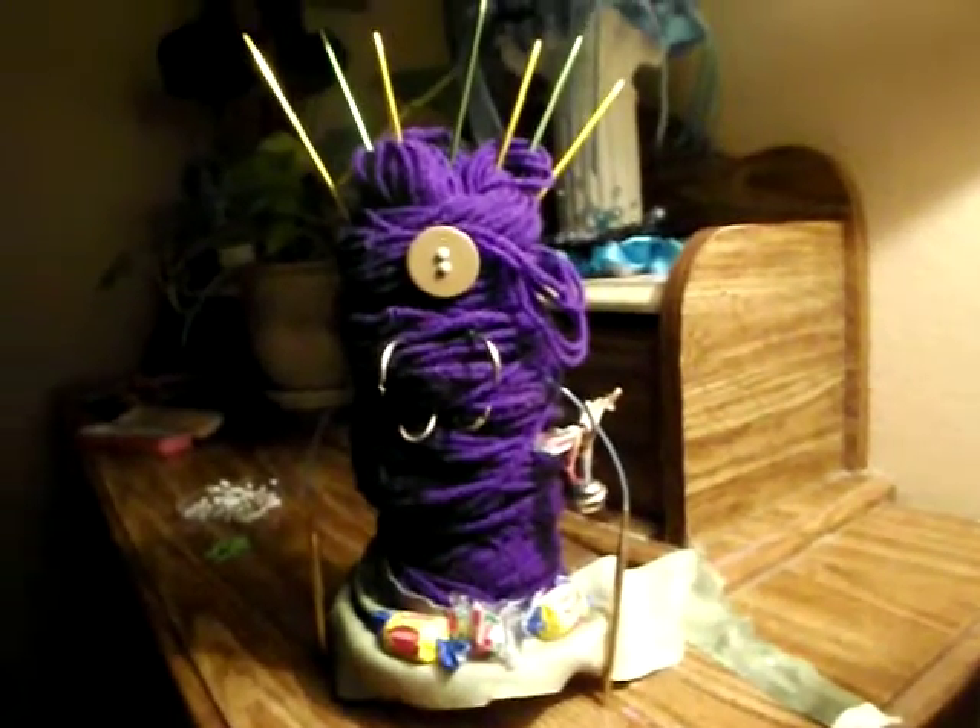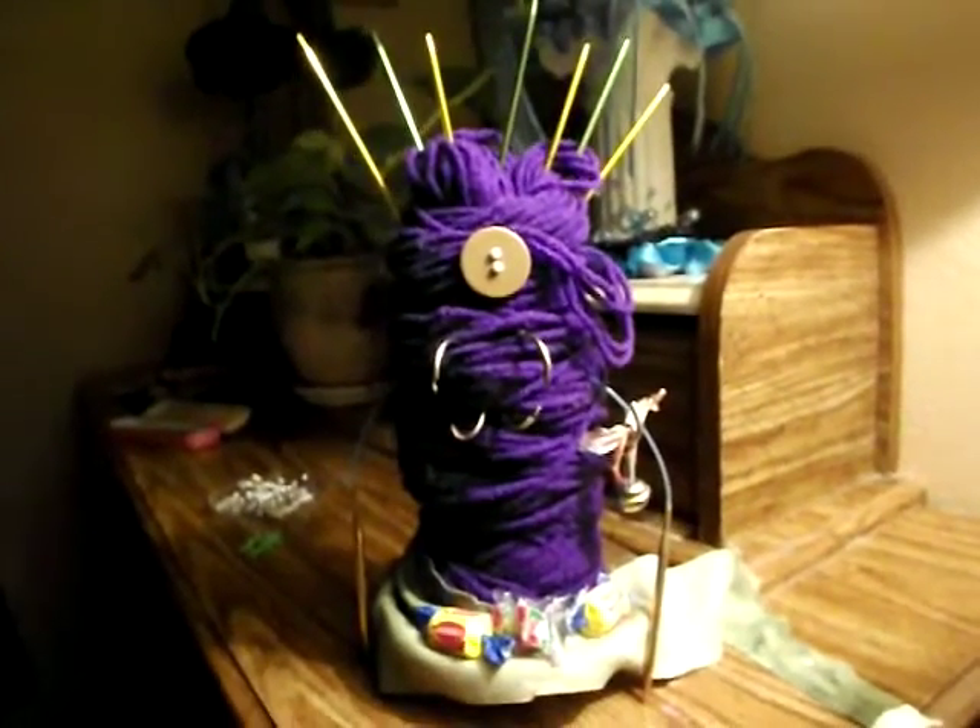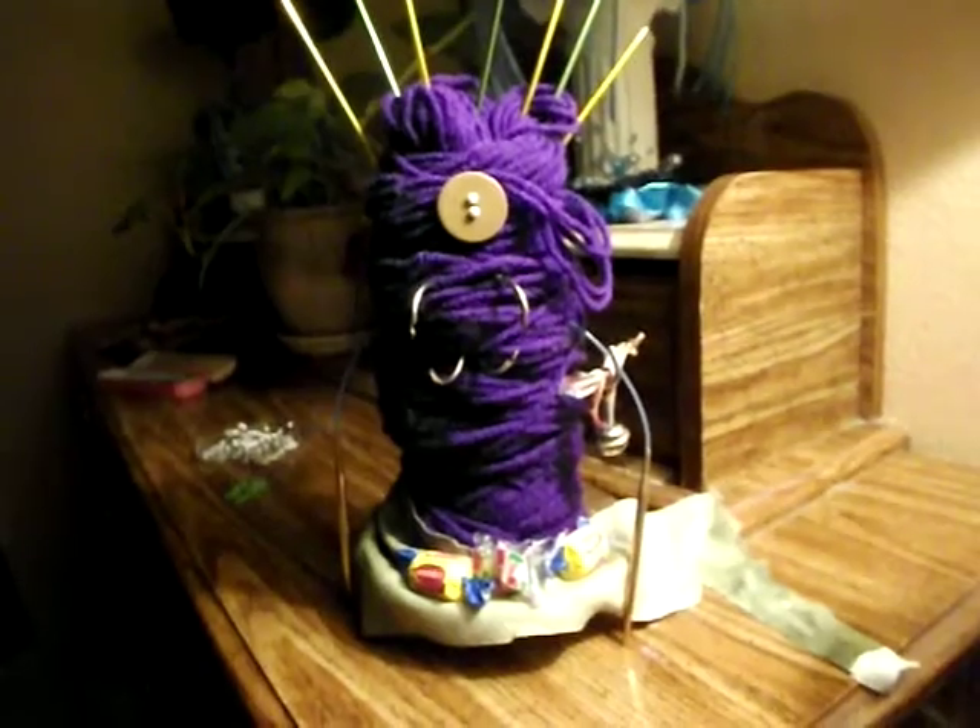Well, that's my monster — hope you guys like her! I can't wait to see who wins. Alright, bye!